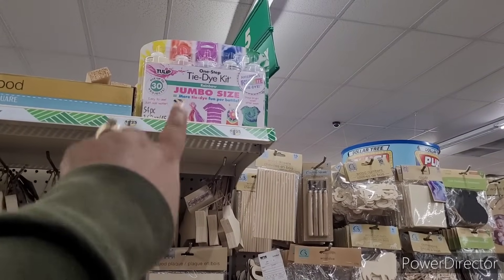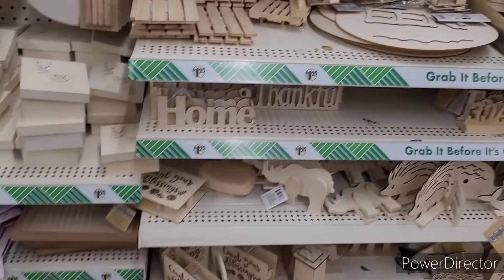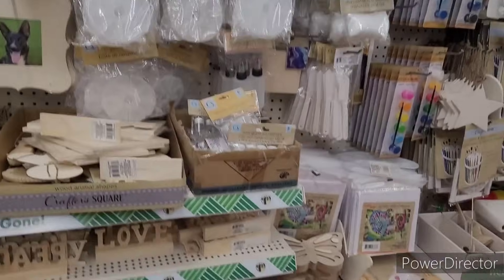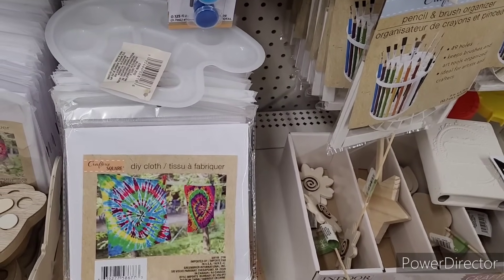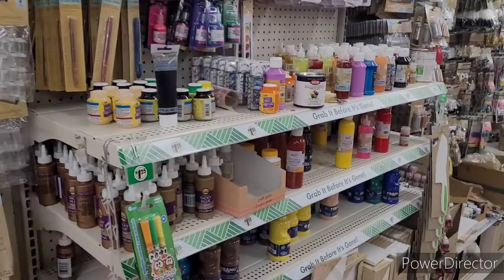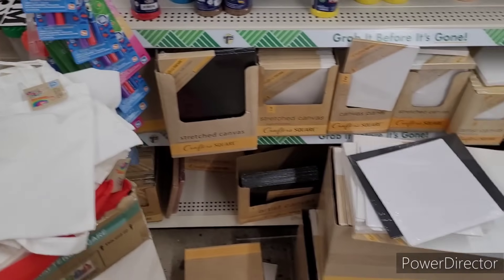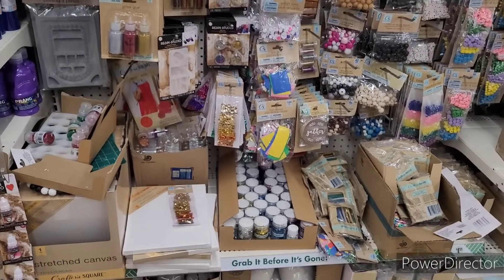There is the other tie dye kit up there — they got lots. And why do they put these over here? Don't stay up here too long. Come right on over here and get the DIY cloth to go with your little tie dye. Canvas. And then look here — the little tote bags. Tie dye those as well. Glitters and sequins and canvas.